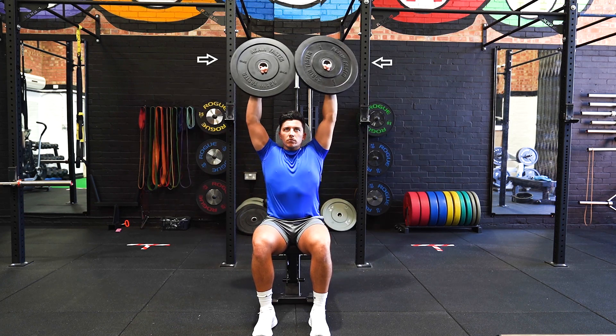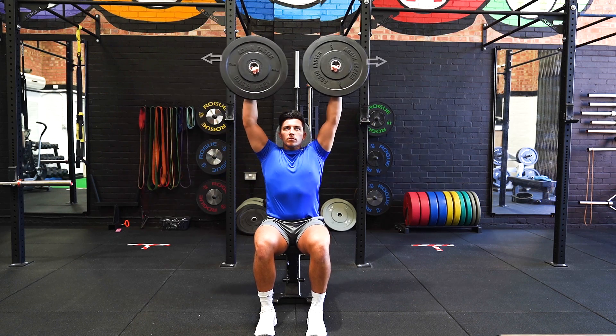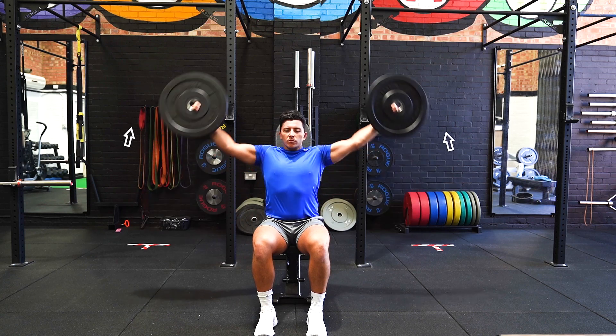On the descent, maintain a slow pace to ensure control in shoulder blade position doesn't get compromised. Repeat the movement once returning to the starting position.